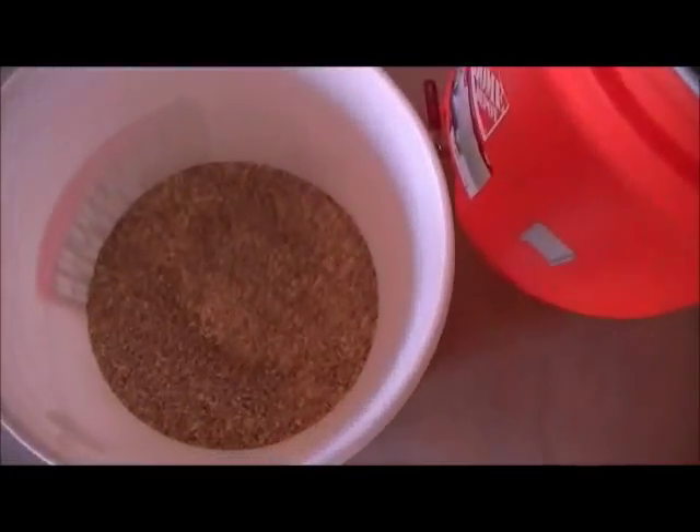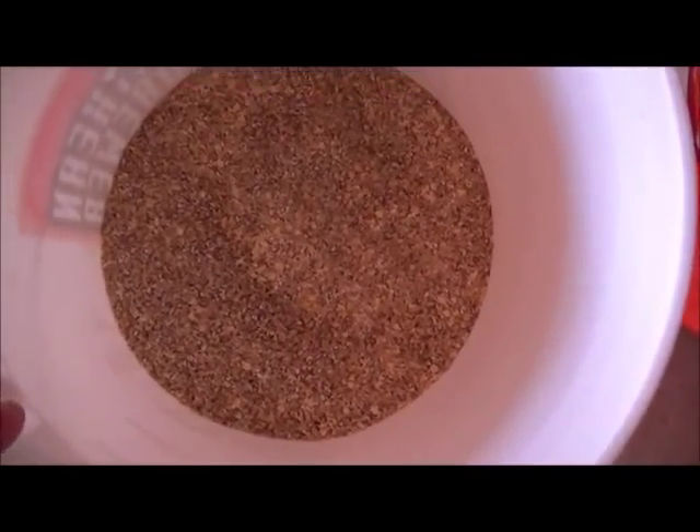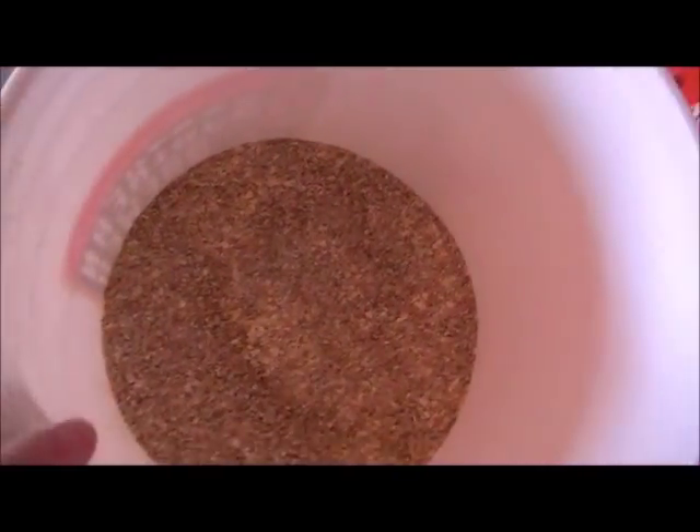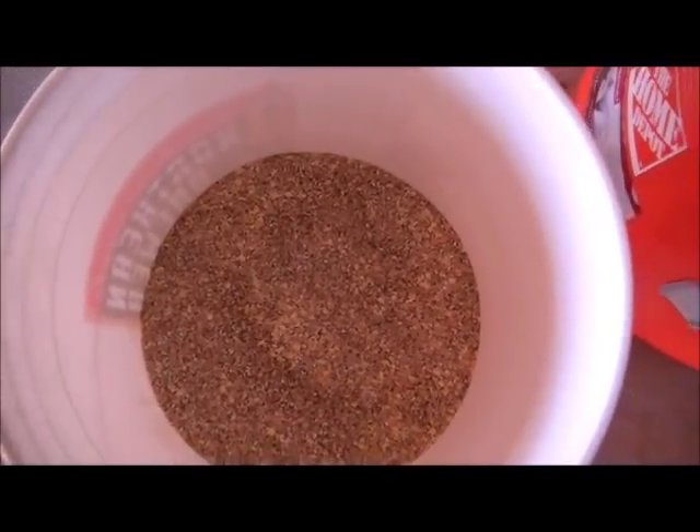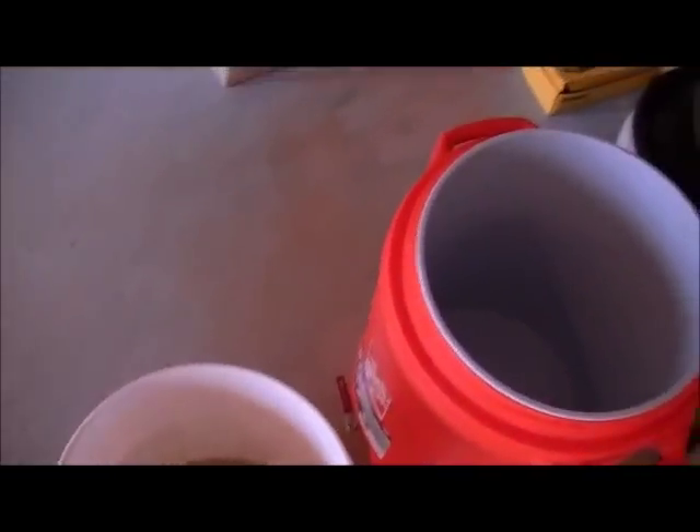Here's my grains — I already crushed them. This is a proprietary blend of US 2-row, US 6-row, and the yellow is flaked maize to lighten up the body and flavor.